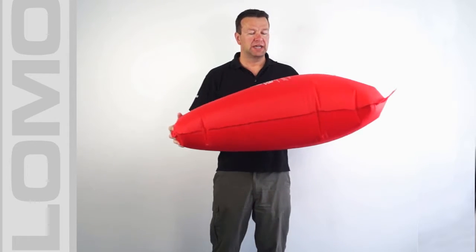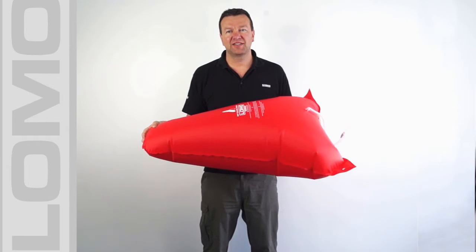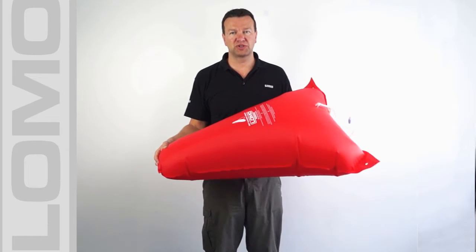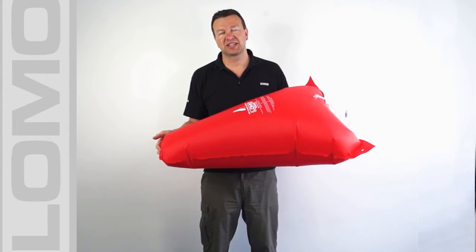You can put one of these in the nose and one in the tail, lash it in, and then if you should capsize, the buoyancy in these bags should prevent the canoe going down and filling up with water, making it much easier for you to right the boat and eventually get back on board.